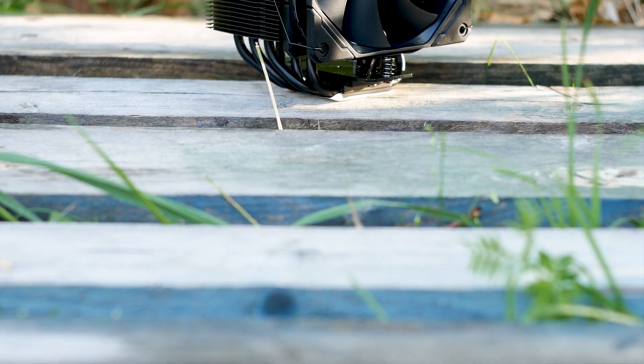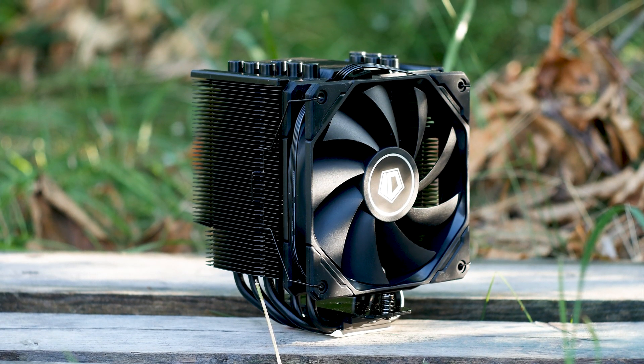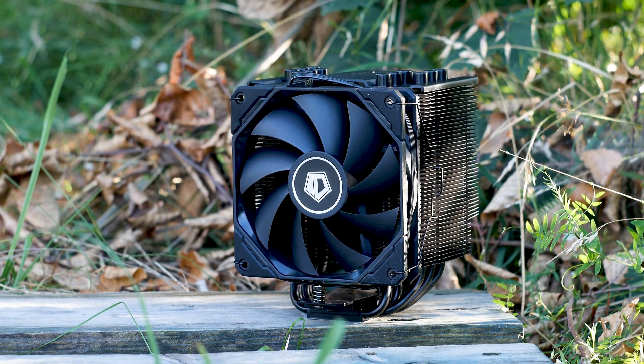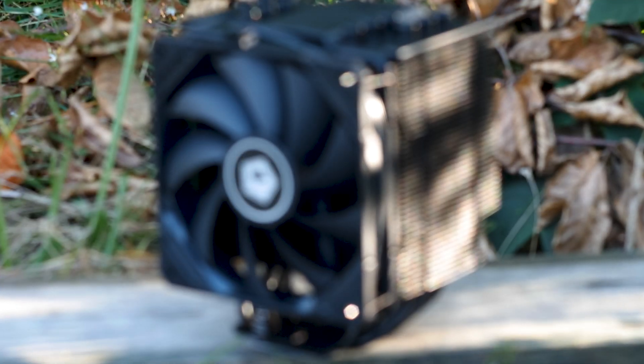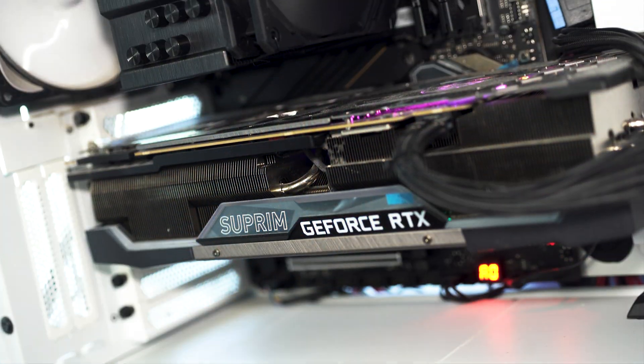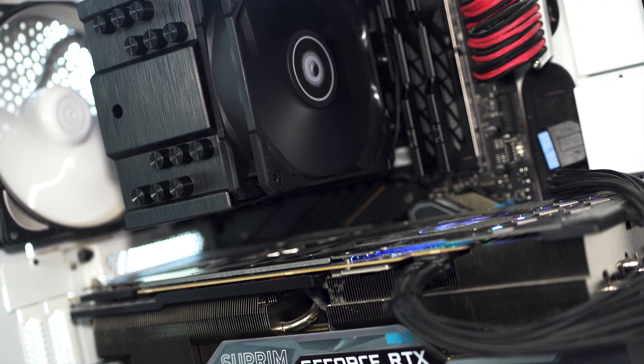The ID Cooling SE226XT Black is the all-black variant of the SE226XT. This cooler also has an addressable RGB variant as well as an all-white and all-white plus RGB variants. In this review, we have the lowest tier of this CPU cooler with no addressable RGB LEDs to drive up the price and no bespoke white paint to match your red and black gaming system.